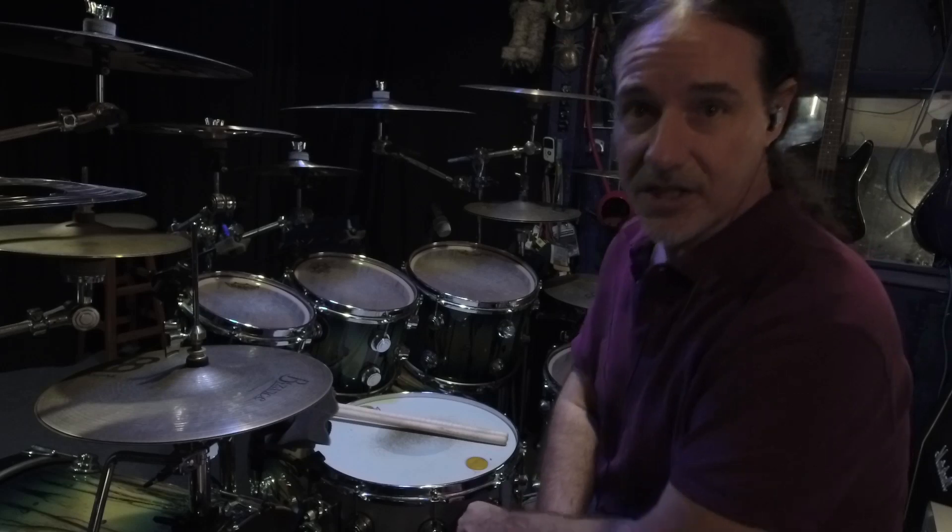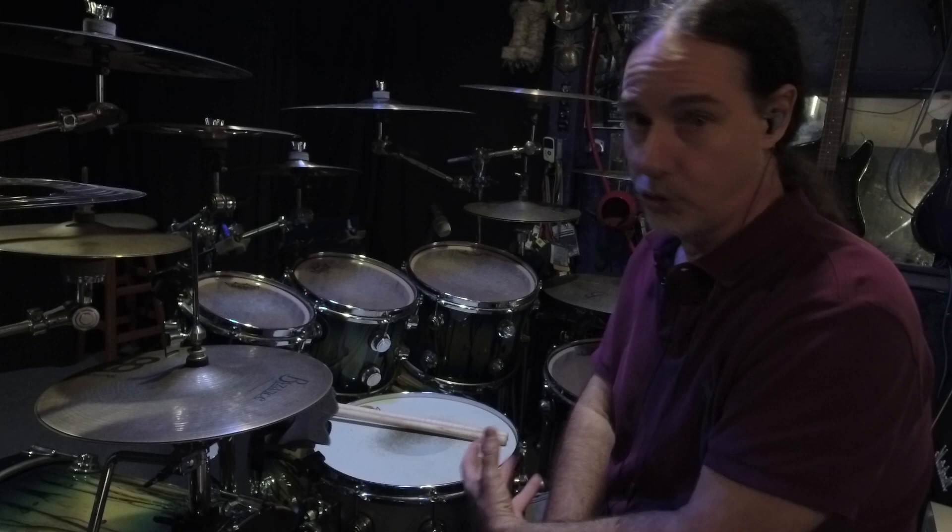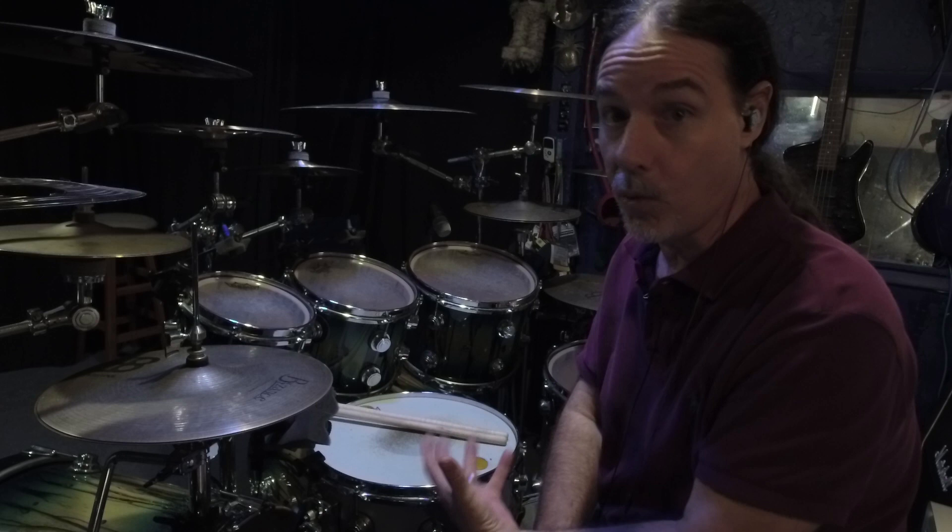What's up drummers, Derek Roddy here. So earlier today I made a reply on a group to a guy that was asking about drum sound, and he was having an issue with getting his toms to sound the way he wanted them to sound.